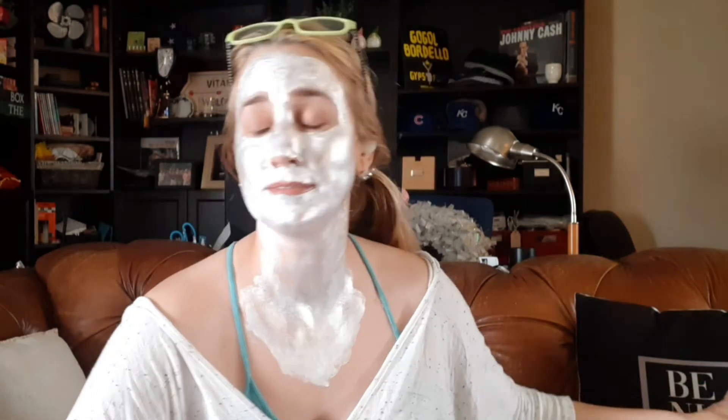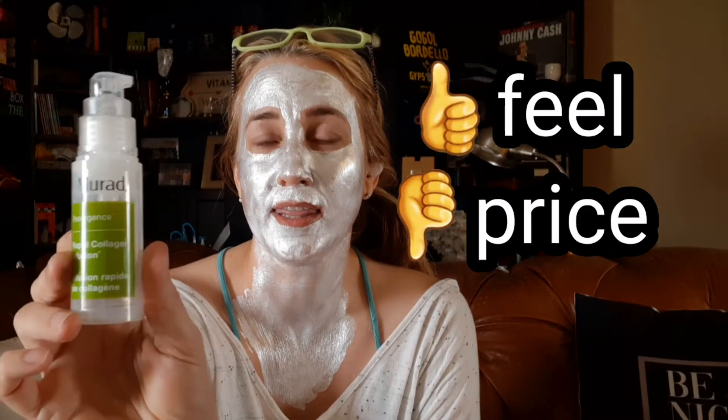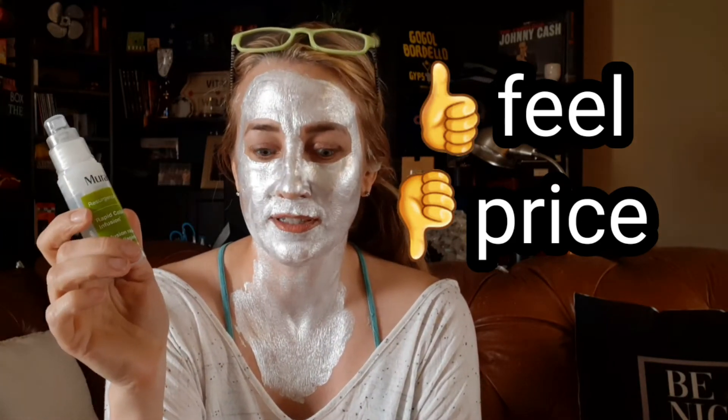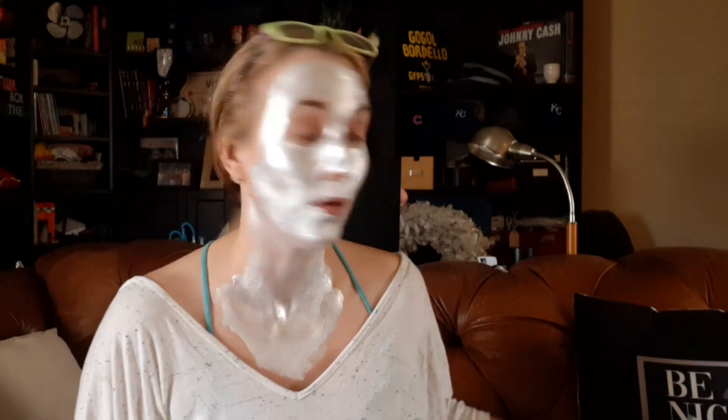I'm sure it cleansed my skin fine, but every time you foamed it out and put it on, I was really not enjoying it. The Murad Rapid Collagen Infusion — I've talked about this in other empties because this is probably my third bottle, all having come from a subscription box. If you're going to give it to me for free, I'm definitely going to use it because I like the way it feels. But other than that, I don't notice any difference in how my skin looks. Originally it would probably be $55 for this one-ounce size and it goes very quickly, so if I was paying over $50 for it I certainly wouldn't want it to disappear that fast.